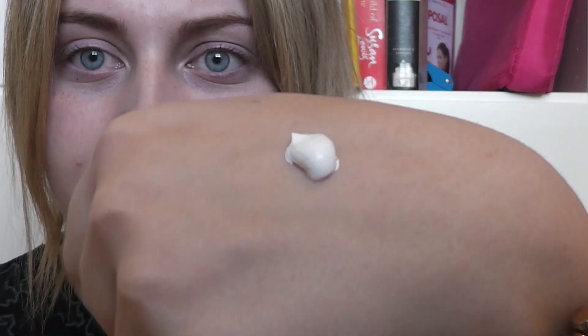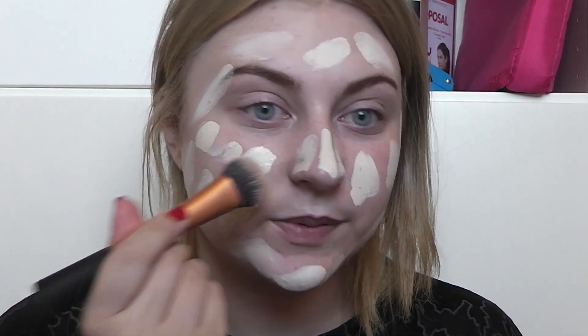I've already tried to cover my blemishes with some concealer, so just cover anything you really want to cover first and then do this. I haven't used this white face cream before, so this should be interesting — it's very thick. I'm just going to dot this and blend it in with my expert face brush.